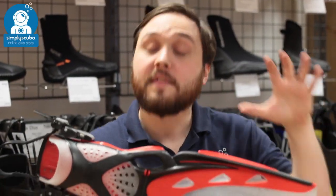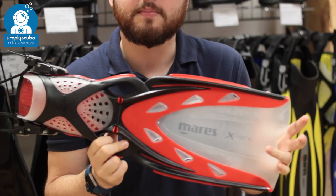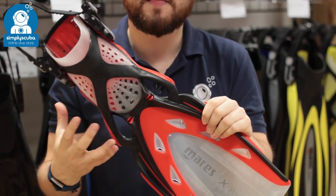Hi, welcome to Simply Scuba. Here we have the Mahrez Xtreme Fin. This is a lightweight, highly advanced fin.